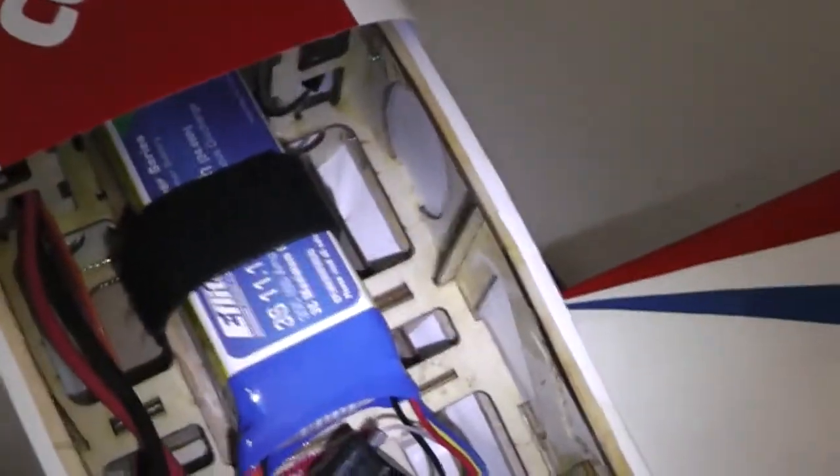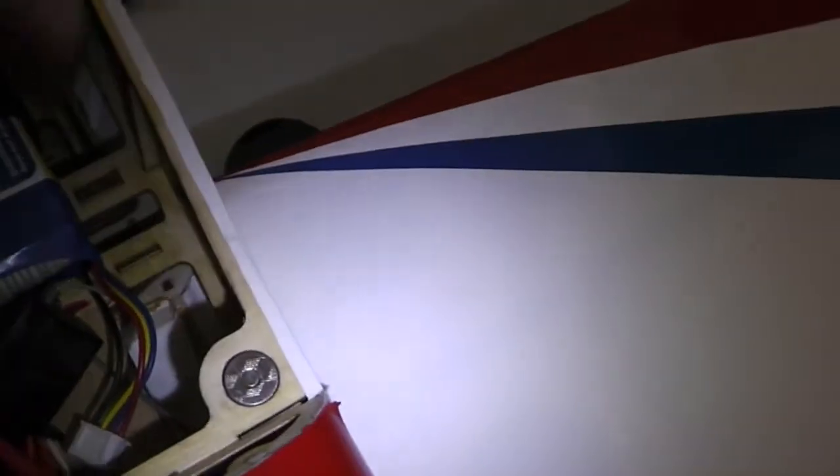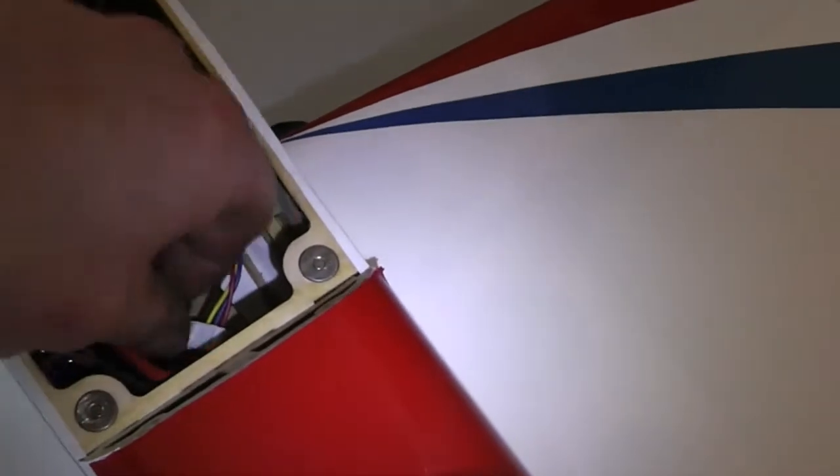Got a new e-flight pack in there — 3S 11.1V. It's 2200mAh 30C. Then we'll run Mad Dogs after that.